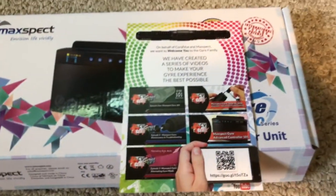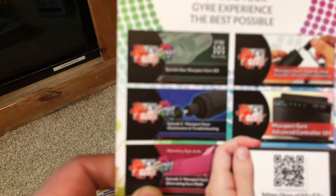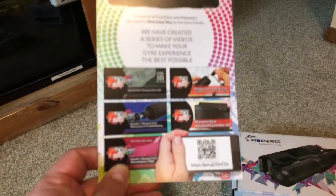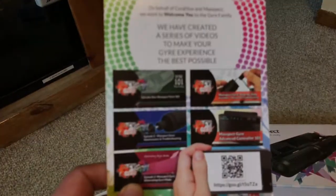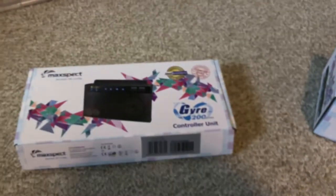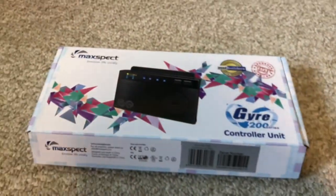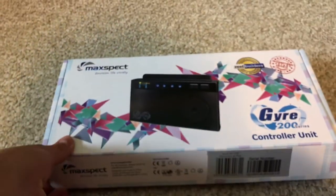One thing that's really cool is there's a good set of videos out there that Coral View TV puts out, and this is a card that shows those videos. If you're new to the Gyre go ahead and check those out. I'm not going to do a full video showing how it works because there's plenty of good videos out there.